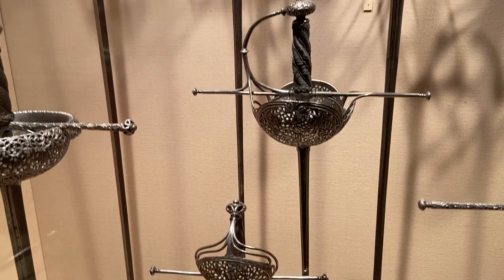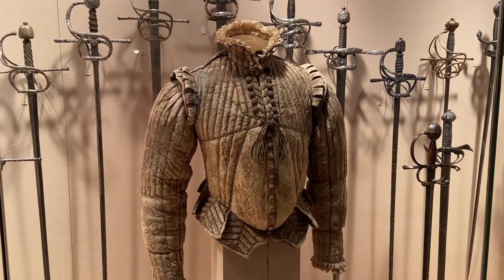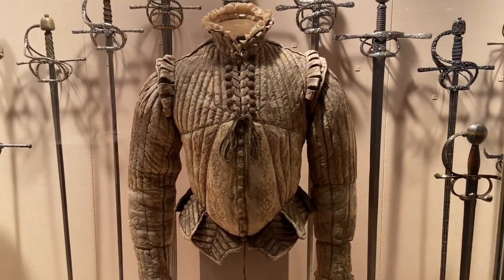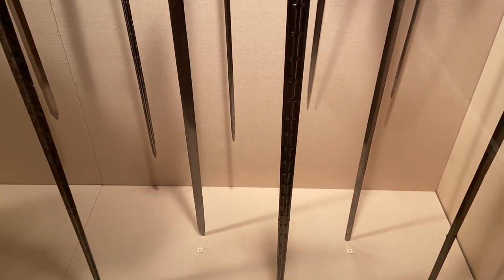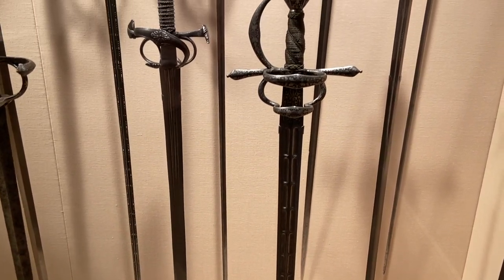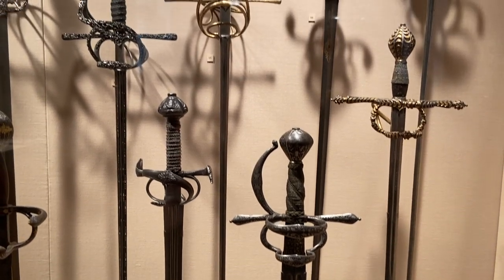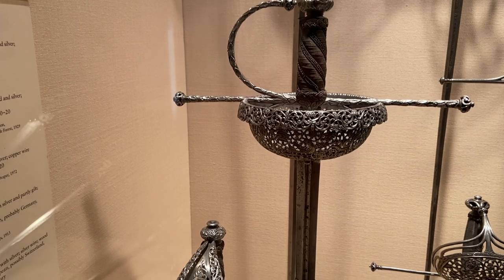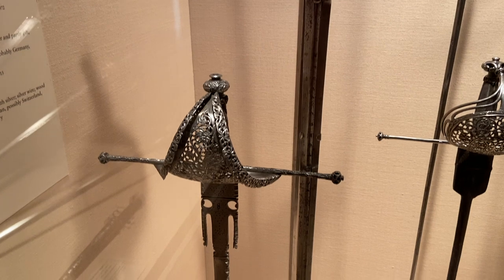The rapier truly evolved from being an awesome battlefield sword designed for cutting and thrusting into a more fashionable civilian item also used for self-defense, which caused this cutting and thrusting weapon to evolve into smaller, pointier swords — ultimately leading to the small sword, simply because it was easier and more fashionable to carry. If you ever come across a true rapier, you'll find a long, lightweight, double-edged sword with a very sharp pointed tip and a beautiful, often highly elaborate hilt. Some of the greatest rapiers are very flexible and extremely powerful for cutting.